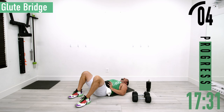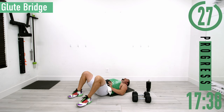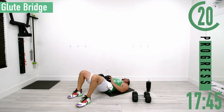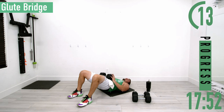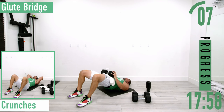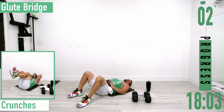Set two of glute bridges. Coming up, squeeze, back down, up and squeeze, back down. Come on, here we go, push it out, one more.